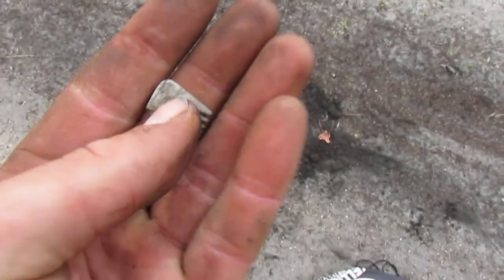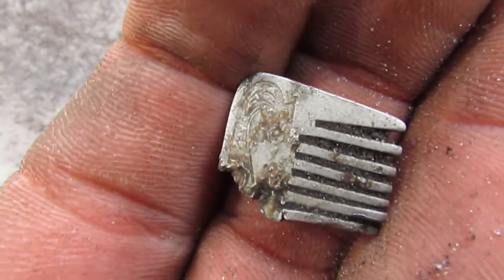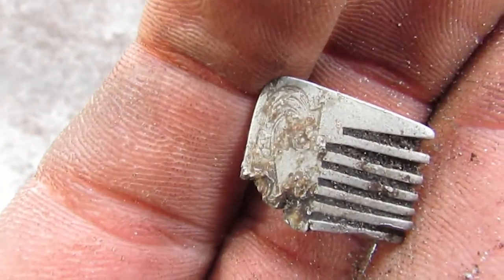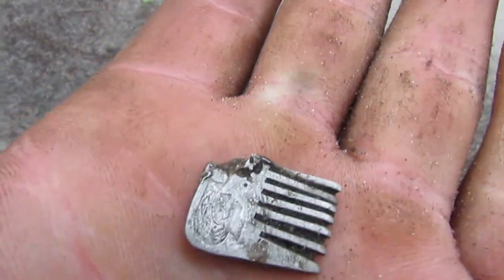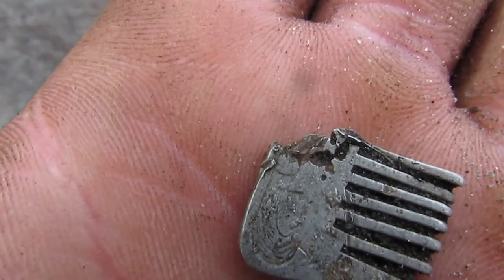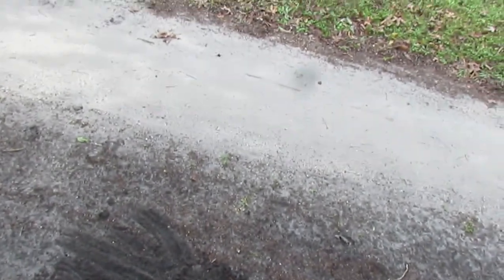I found an old piece of an old comb here. It's got a pretty cool design — I don't know if you can make it all out — but it's got a head on there. That ain't bad. I'm about to arrive at my destination here.